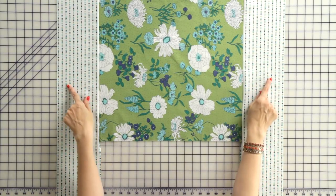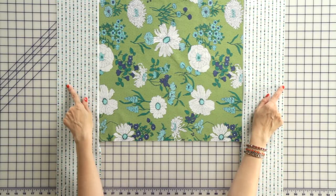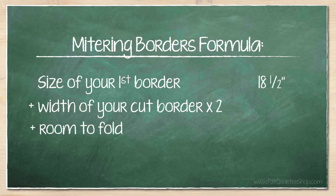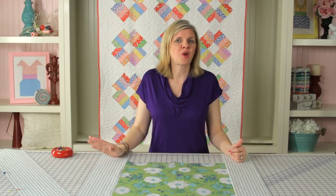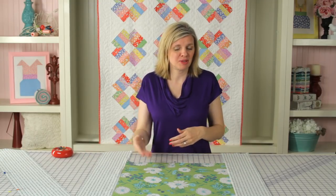Now we've sewn both borders to our 20.5 inch side and we press towards our border. Now let's move on to our 18.5 inch side border. Let's review our formula: 18.5 inches plus 5.5 inches times 2 plus 4 inches gives us 33.5 inches. We've gone ahead and cut both borders for our 18.5 inch side using the same techniques, and now we're ready to put them onto our quilt.